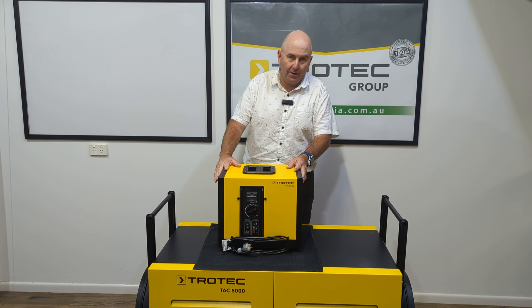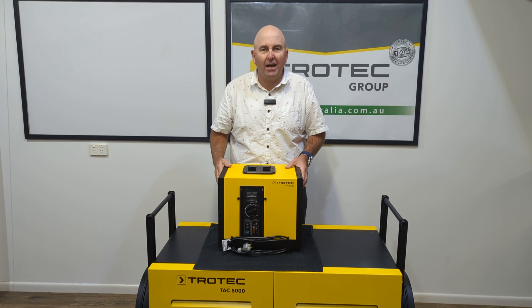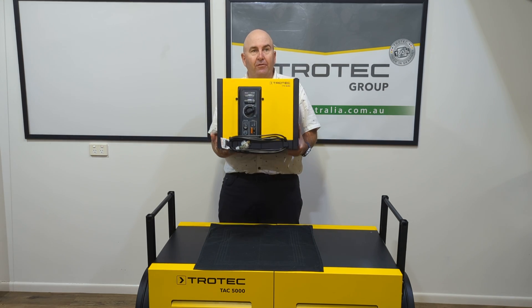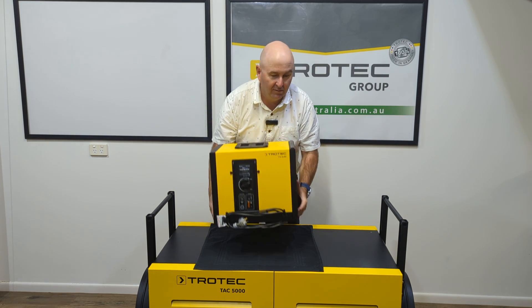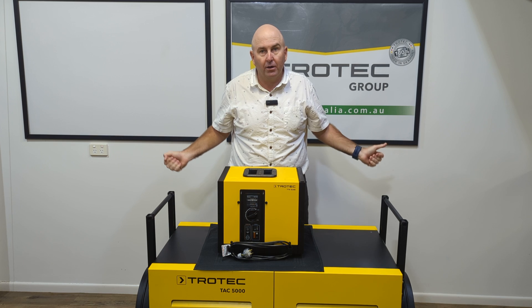Look at this little dehumidifier — isn't it tiny? People say how much does it weigh? You know, my dehumidifiers are heavy. Well, I'm not the strongest of guys but I'm pretty sure I can lift that over my head. It's only 16 kilos, so I can carry one in one hand and one in another, and in I go.